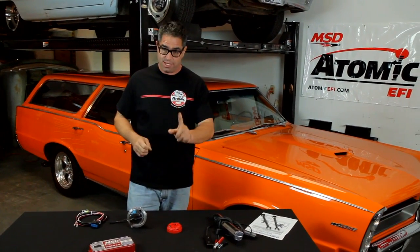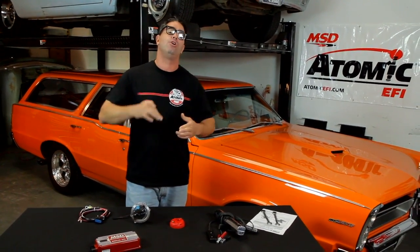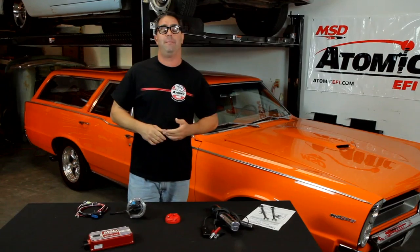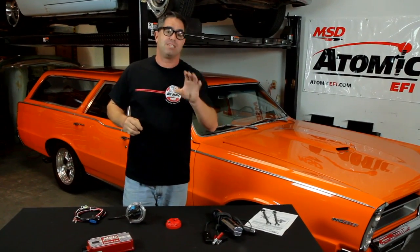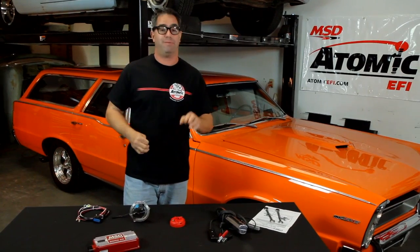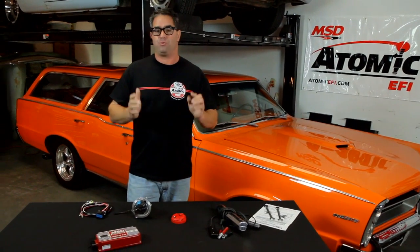But did you know that every Atomic EFI has a number of optional features that you can access? One of which is the ability to tailor your ignition timing curve to suit your particular vehicle combination. So whether you have a tight converter or a loose one, radical gears or mild ones, a heavy car or a light one, or compression or cam changes, you can actually manipulate the timing curve to maximize performance. But before we can do that, there are a few minor things we have to do.